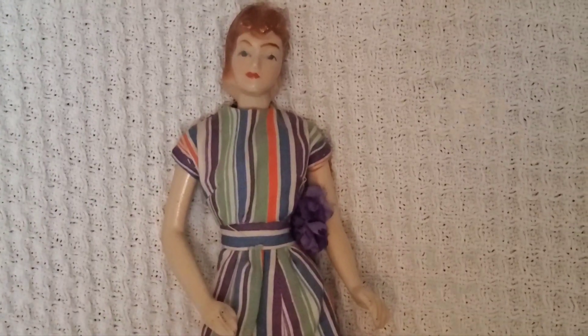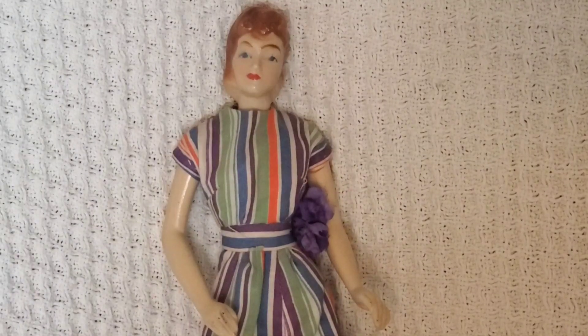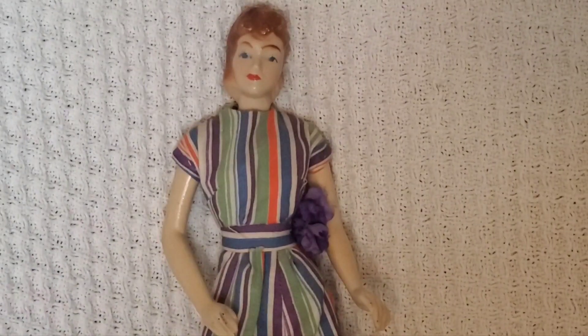These were meant to encourage the budding young seamstress, tailor, or sewing entrepreneur during the World War II years, during which time money and supplies were difficult to come by. That information is from dollreference.com if you're interested in learning more.